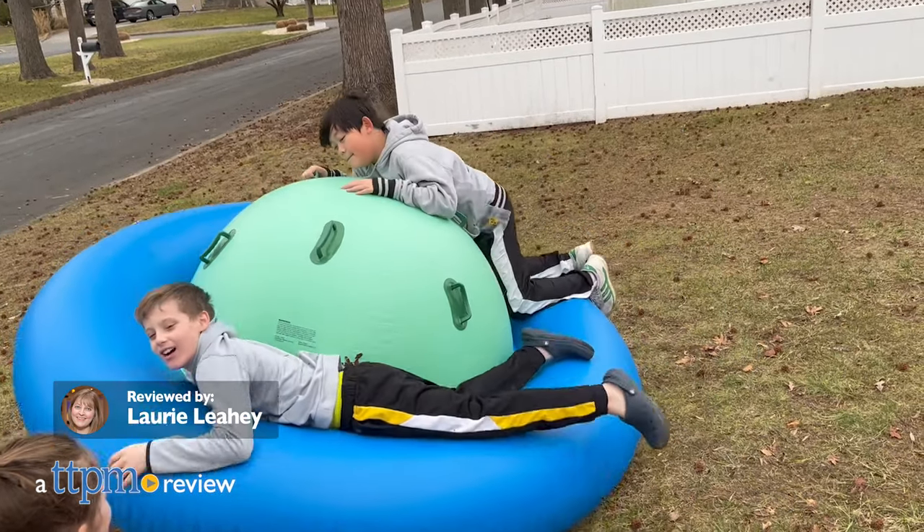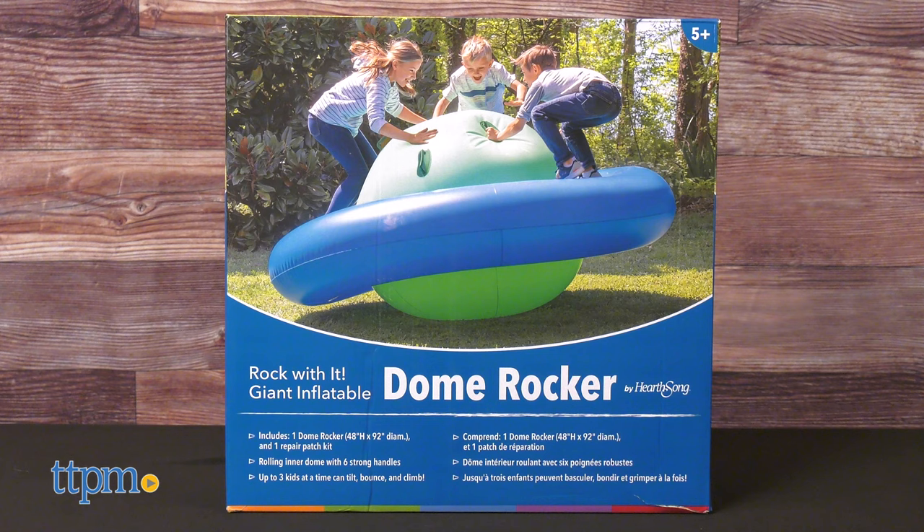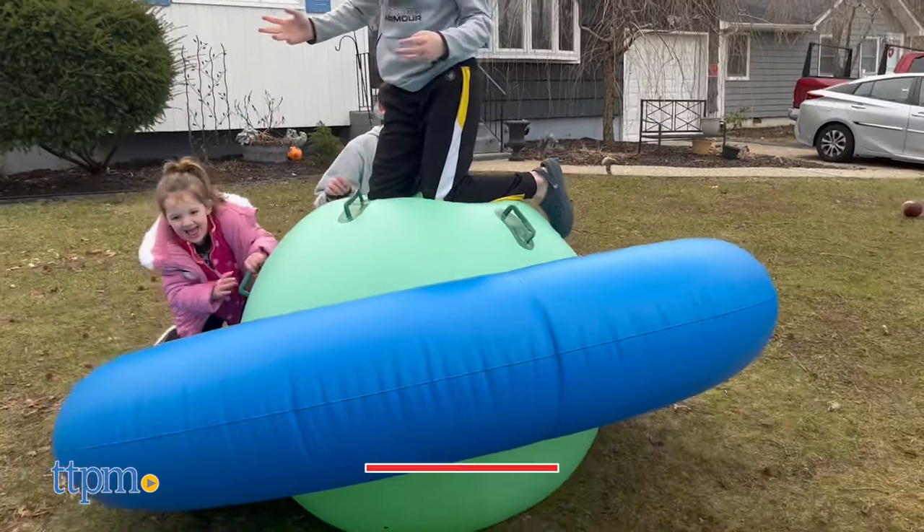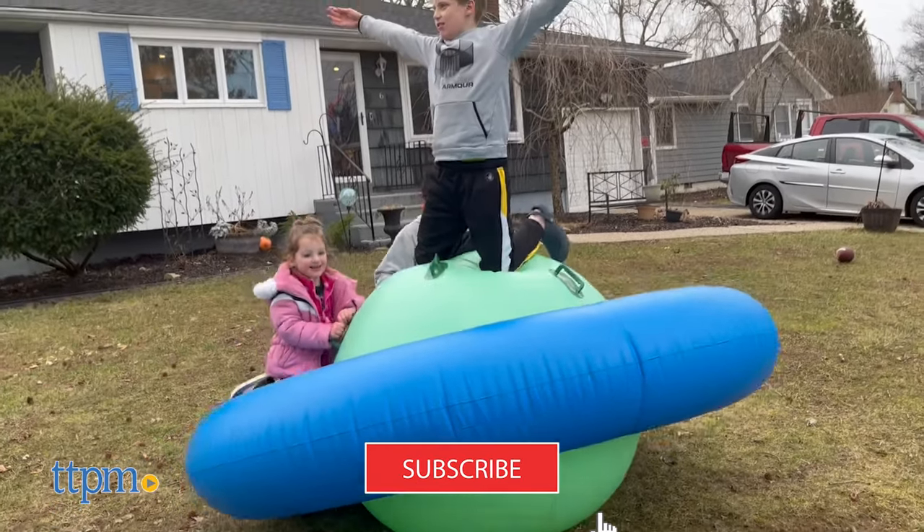Have a rocking good time in your backyard with the Rock With It Dome Rocker from HearthSong. Kids can climb, roll, and bounce on this inflatable rocking sphere. And if you want to see more fun outdoor toys, click that subscribe button.